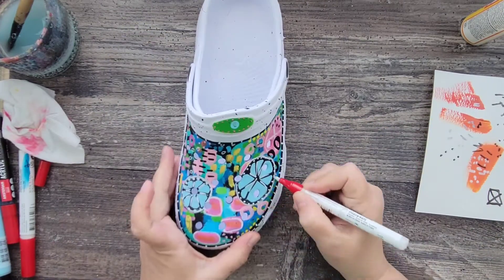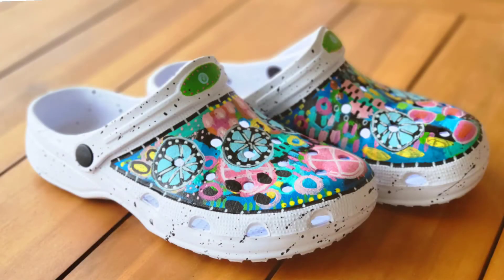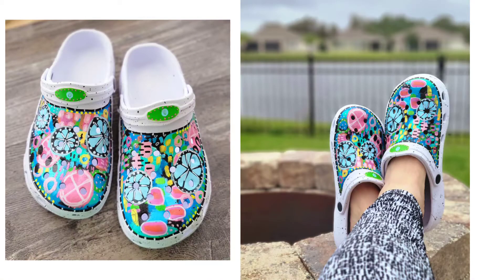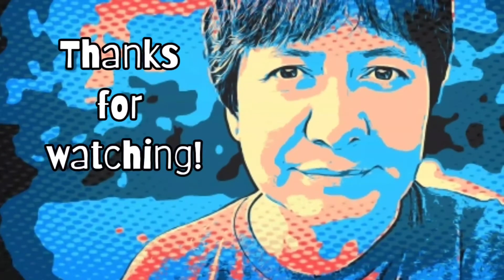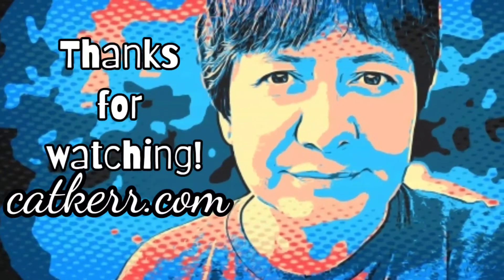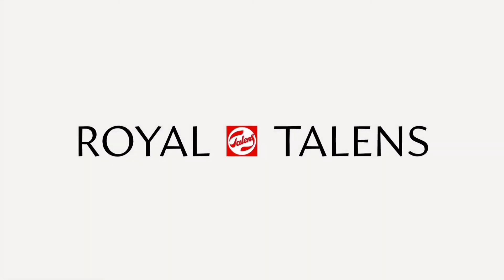Before I can dance around with these, I did seal them with some matte spray. I absolutely love the way they came out — they are vibrant, happy, joyful, and abstract art for your feet. They're perfect for gift giving or keeping for yourself. I hope you enjoyed this tutorial, and for more ideas on using Royal Talens products make sure you check out royaltalens.com. Thanks for watching!